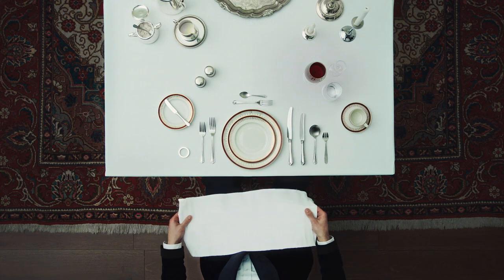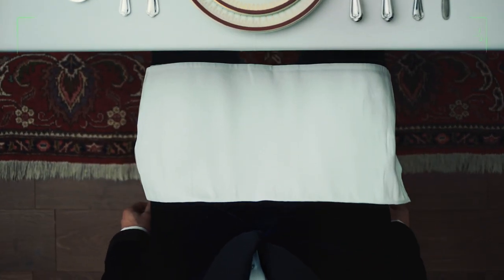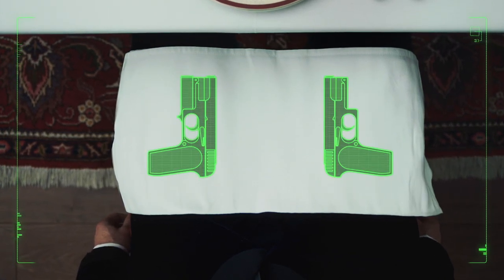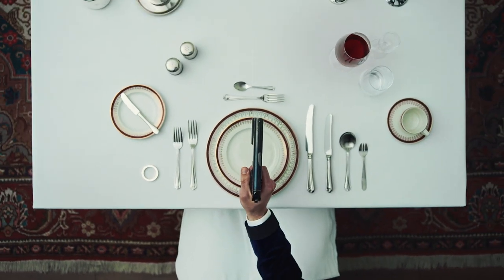At dinner, always remember to unfold your napkin and place it on your lap. It's an excellent way to disguise weaponry. Up to four knives, two firearms of various sizes, or a smaller arsenal of equipment can be discreetly hidden — all while maintaining an air of sophistication. To be continued...